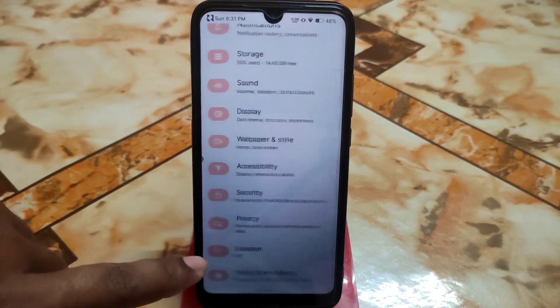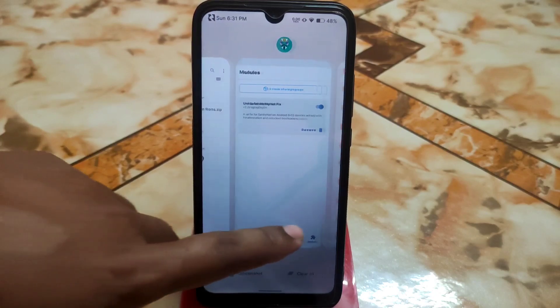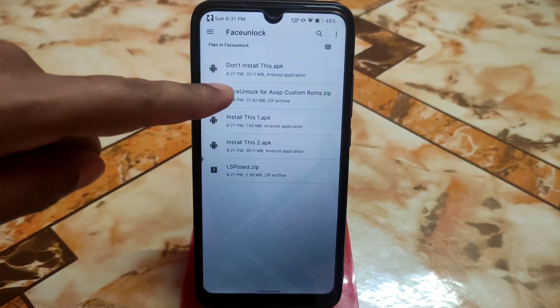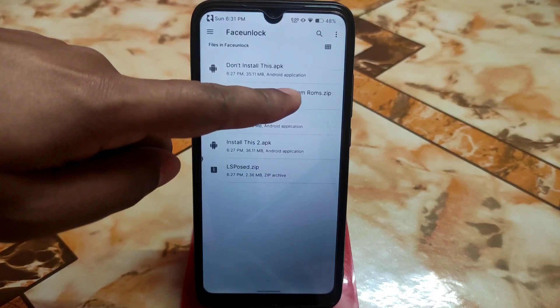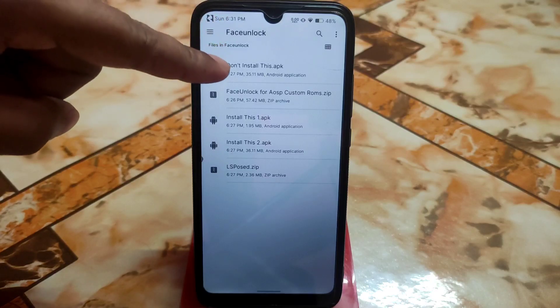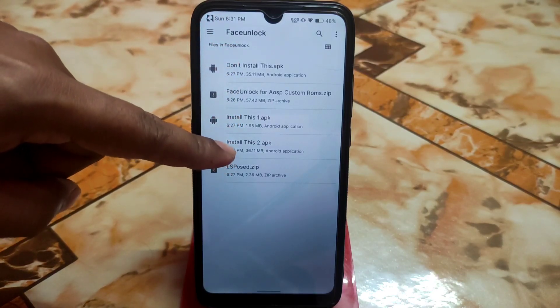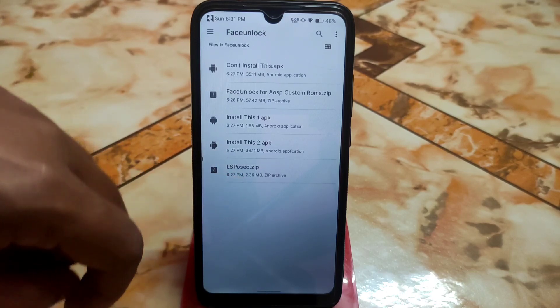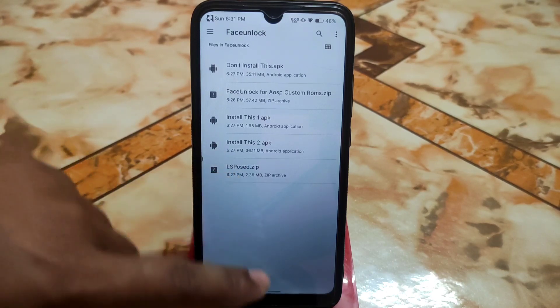Before we start, let me show you the files. You will get all the face unlock files for custom ROMs inside a zip. Inside the zip you will get all the required files. Do not install the first APK yet — install APK 1, install APK 2, and lastly we have the LSPosed module. We are going to install LSPosed first.